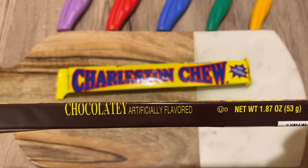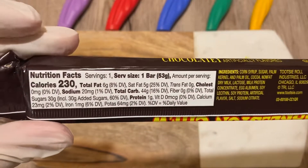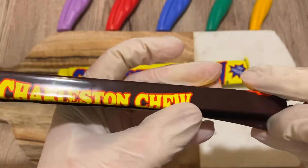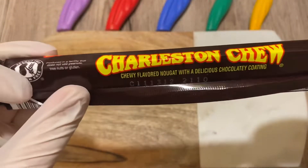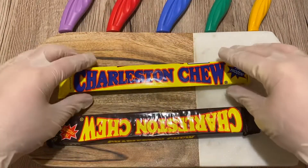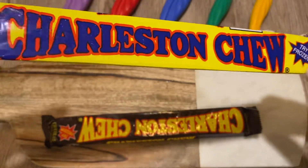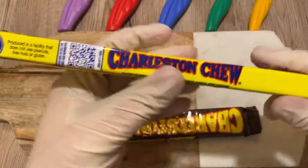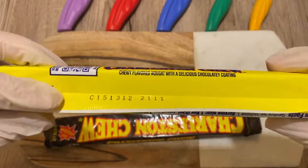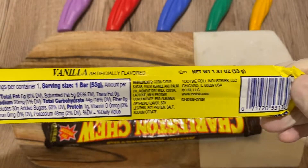I don't like the artificially flavored. All right, that's the chocolate version. Vanilla version. I'm not sure if I showed the bag or not, but there's a quick scan.